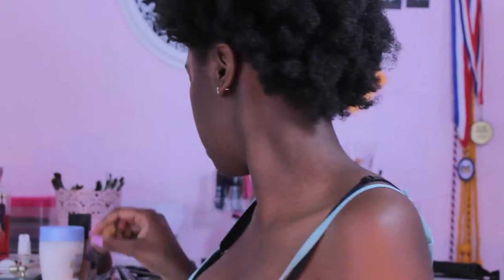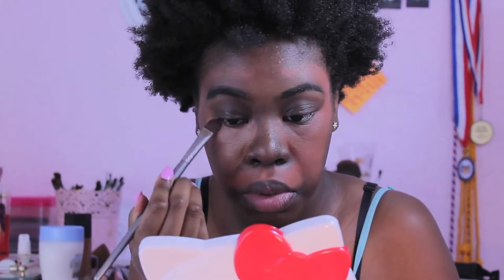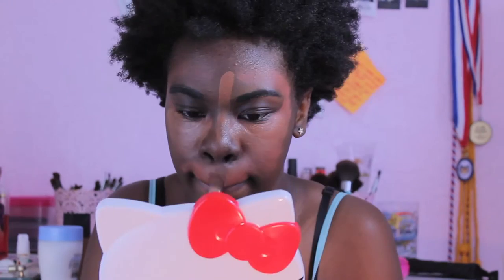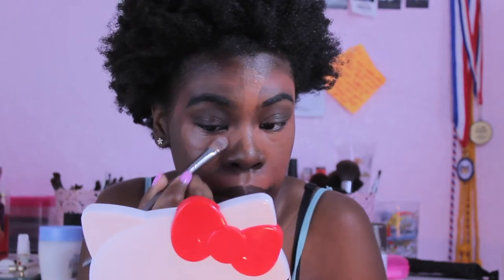I had to speed up this video because it takes me forever to do my makeup. Right now I'm putting on my Tarte Creaseless Maracuja Concealer in the color Bridge. If you're my skin tone, I'd recommend getting a lighter color. I use this under my makeup for more coverage so I can use less foundation in those areas.